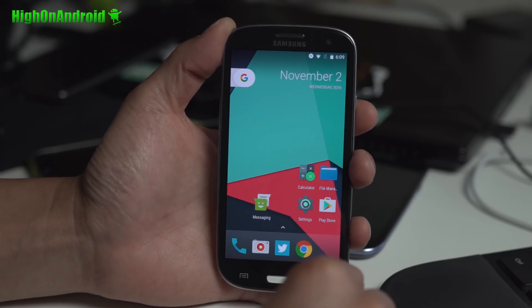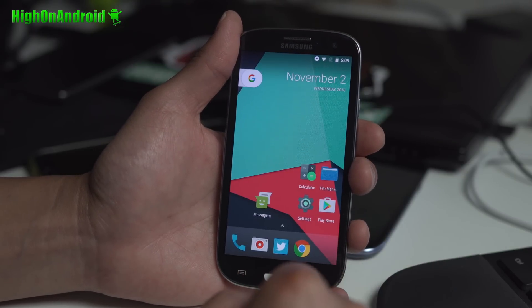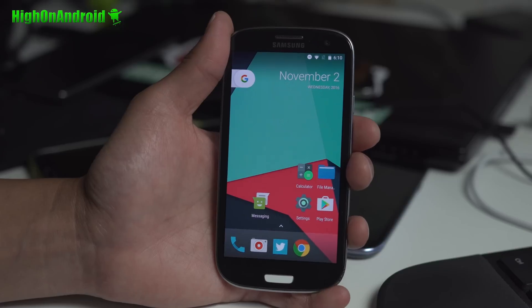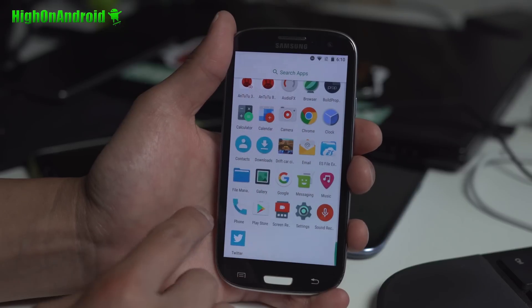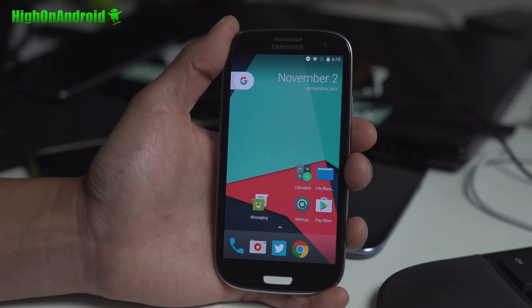Right now I wouldn't say it's smooth, so I actually don't recommend installing this. If you want to try out Android 7.1 Nougat on your Galaxy S3 GTI 9300, go ahead. But I would wait another month or two when it's a lot more stable. Most things are working — data, voice, Bluetooth and stuff — but I don't recommend it at this point.